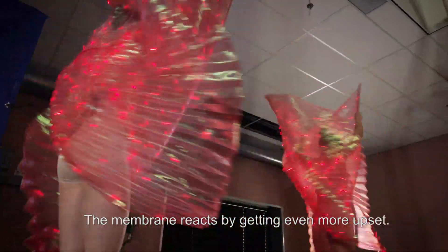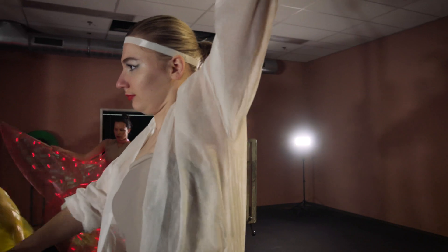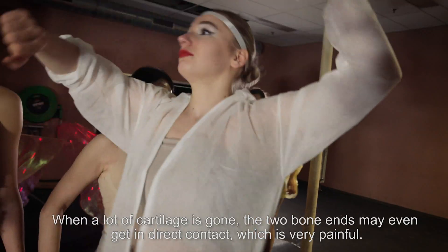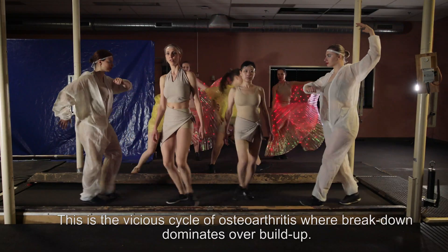The membrane reacts by getting even more upset. The underlying bone changes too — it becomes thicker but more brittle. When a lot of cartilage is gone, the two bone ends may even get in direct contact, which is very painful. This is the vicious cycle of osteoarthritis, where breakdown dominates over buildup.